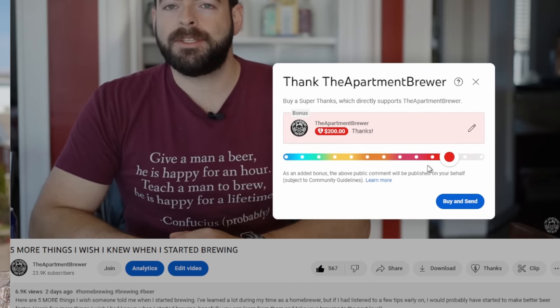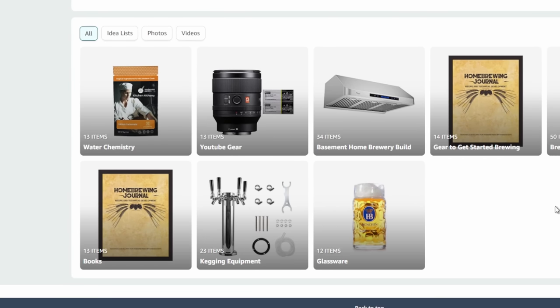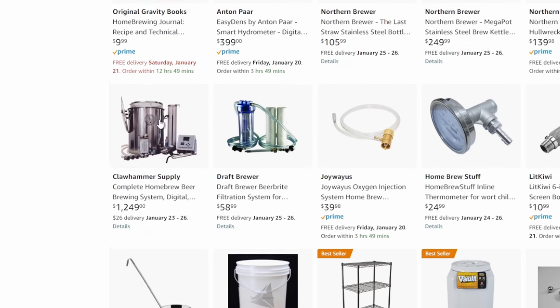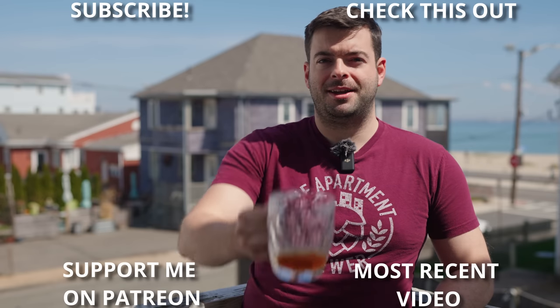There's also channel memberships and the super thanks button for some additional benefits. I have an Amazon store linked down in the description where you can find all of the equipment I use to brew with. Check it out. I'm also available on Instagram and Facebook as The Apartment Brewer. If you're still here, thank you so much for watching all the way to the end of the video. I appreciate your watch time because I put so much work into these things, and it's great sharing as a part of this community. So until the next one, cheers.